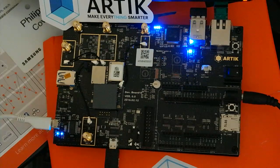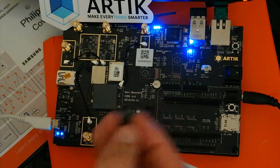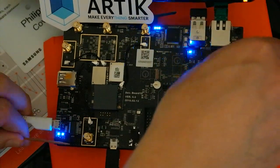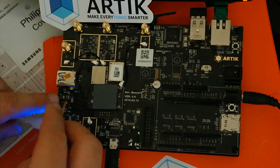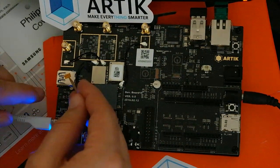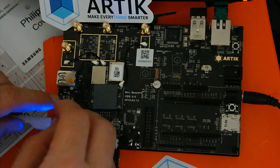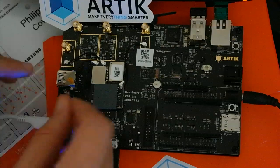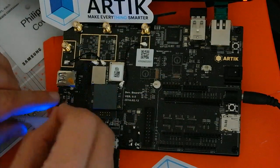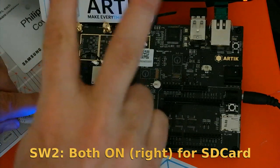What I'm going to explain is how to put your home system on an SD card and run it from there — this can be convenient for a developer. I'll switch it off. On this side we have the boot selector switch. If the board is brand new, there's a small adhesive tape on top of it. On the left side it boots to the EMMC.